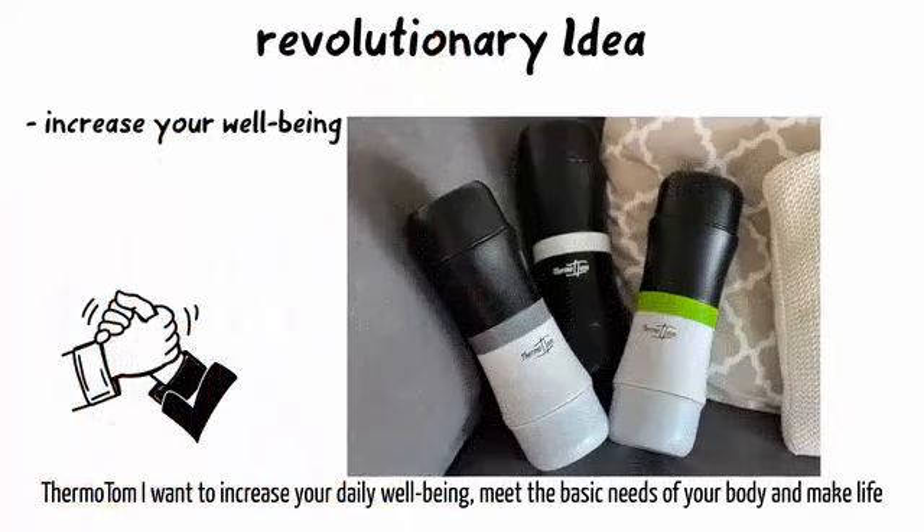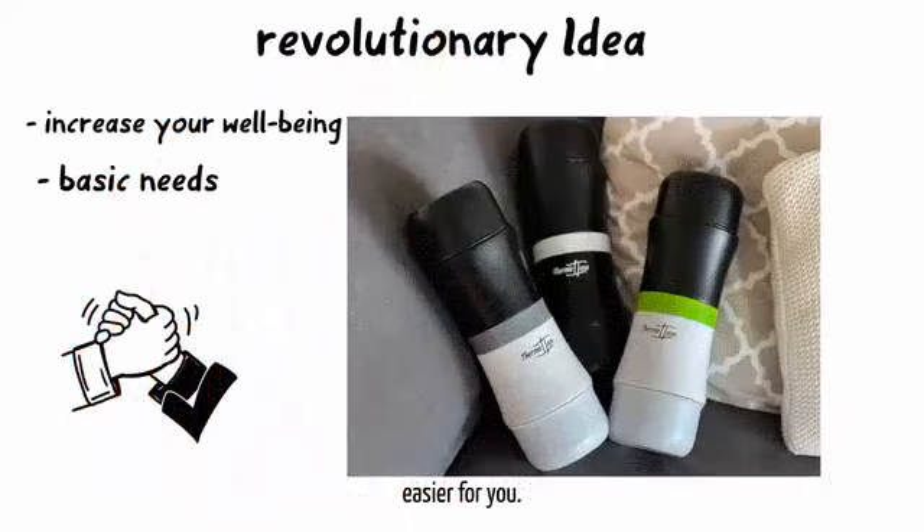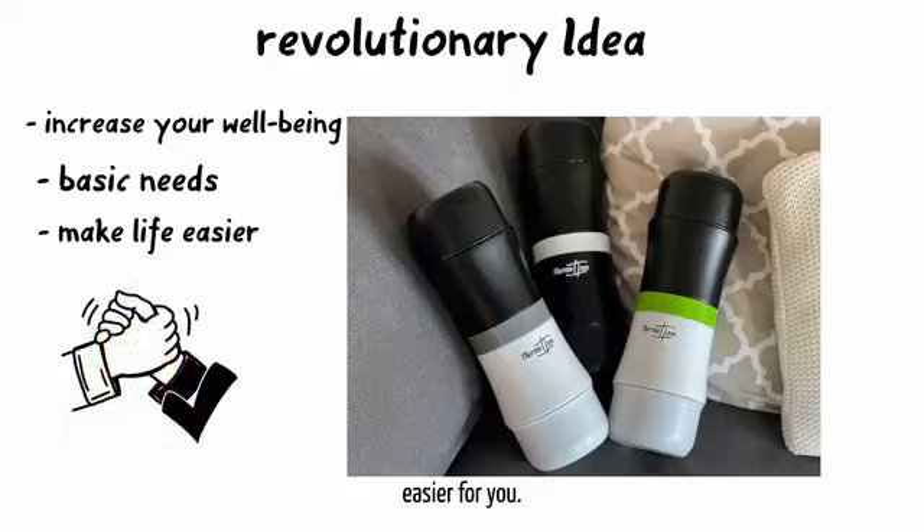With Thermo Tom I want to increase your daily well-being, meet the basic needs of your body, and make life easier for you.